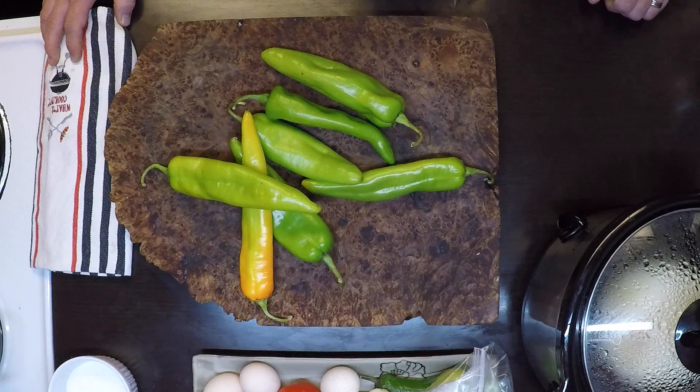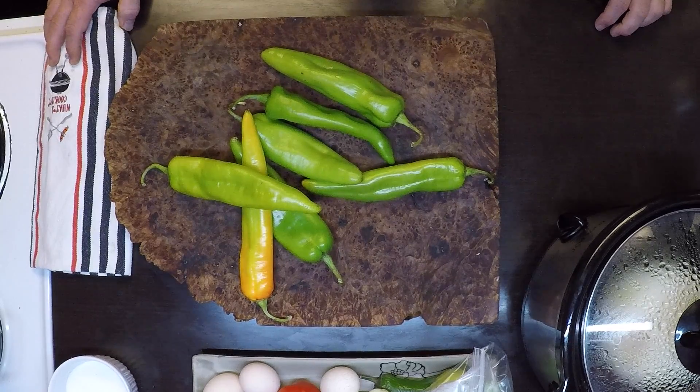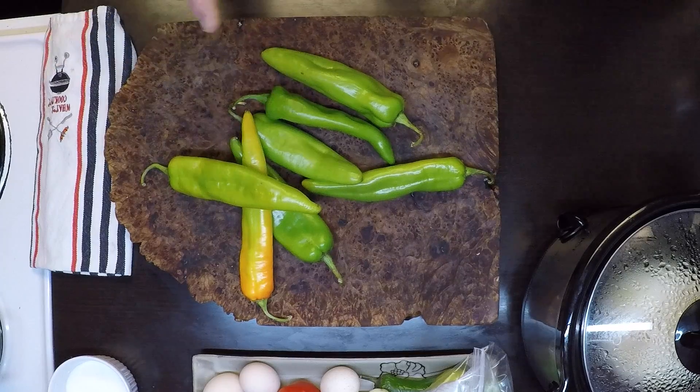Hey everybody, hatch chilies are in season and that just so happens to mean football season has begun as well. So I'm going to throw together a little tailgating recipe here today that's going to keep those pie holes stuffed and make you the most popular person at the next tailgating party you go to. Let's get started.